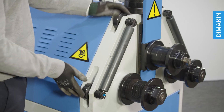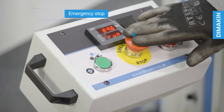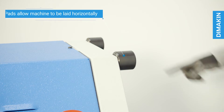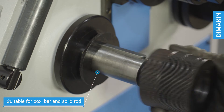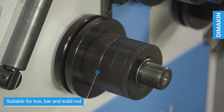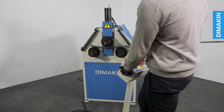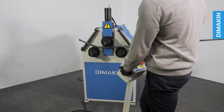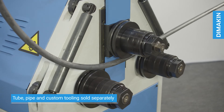Additional features include adjustable guide rolls, emergency stop, horizontal and vertical working positions, and standard segmented tooling with dozens of configurations. The segmented tooling is appropriate for box section, flat bar, and solid rod, although tooling for all sizes of tube, pipe, and custom profile can be ordered.